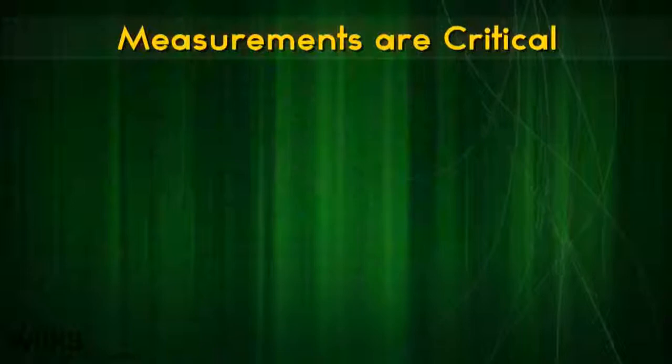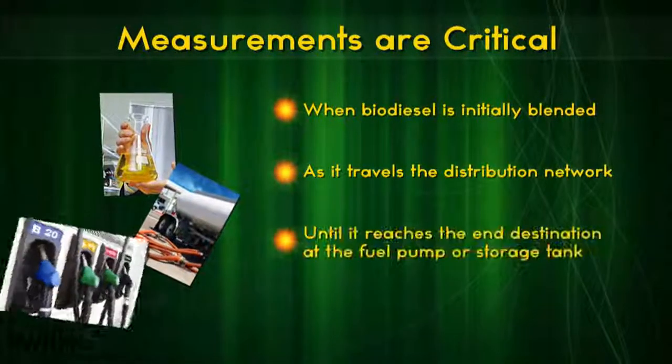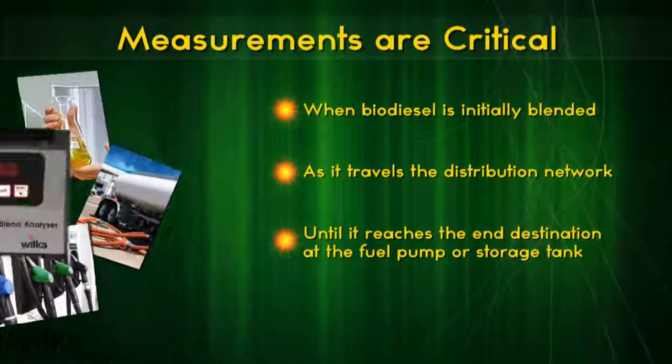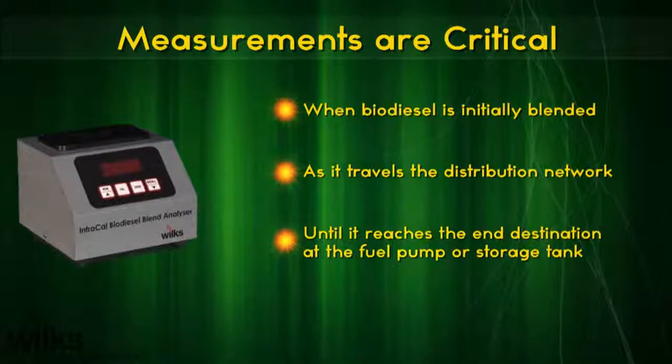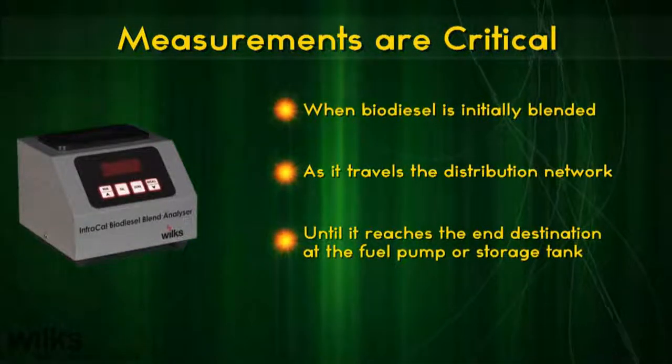Measurements are critical when biodiesel is initially blended as it travels the distribution network until it reaches the end destination at the fuel pump or storage tank. Easy on-site measurements with the Wilkes InfraCal biodiesel blend analyzer ensure the fuel is not over or under blended.